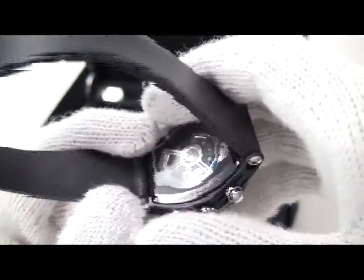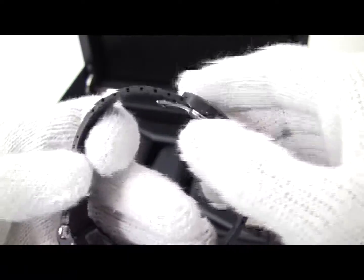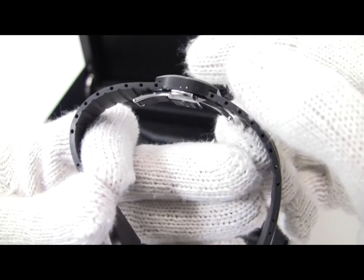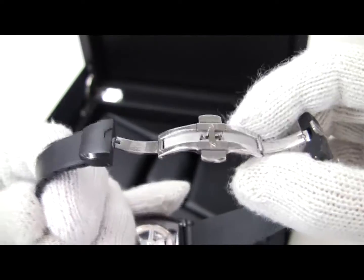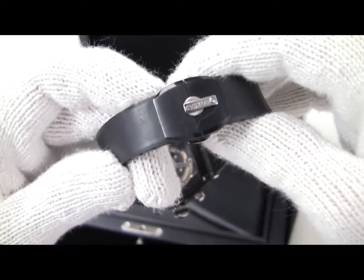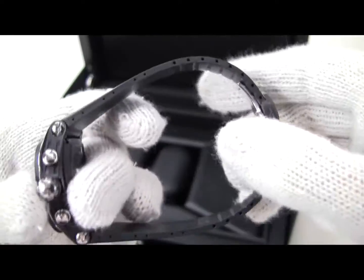It is on a rubber strap that is long enough for a gorilla — my whole hand goes through this thing. It's designed to be cut down on either side and then repinned into the clasp. Very nice button lock folding clasp with a nice little Cousteau emblem on it. This is a new watch — it's never been worn, which is why the bracelet is so huge; it's never been sized.